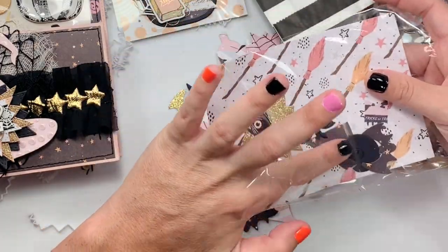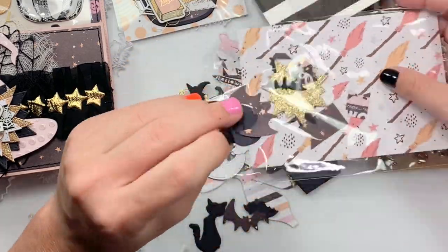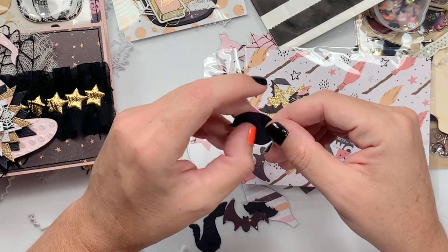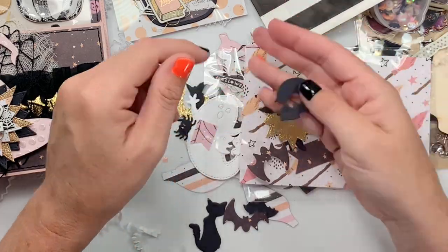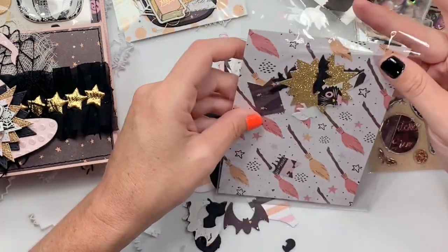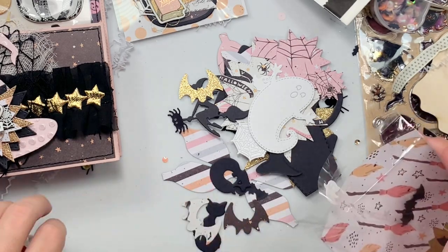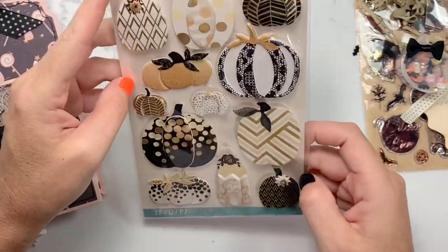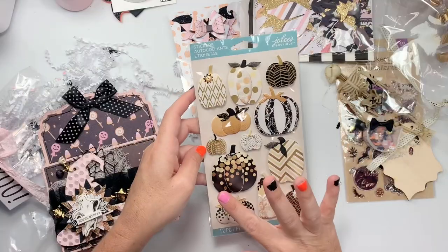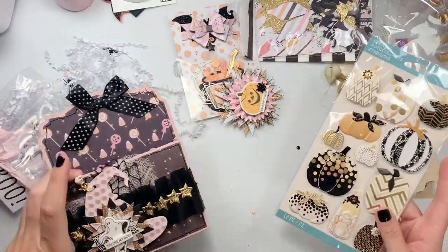And then what's this? It's a skull — I like this die. You can just pop his eye out. She included lots, and there are little itty bitty pieces on the inside so I don't want to lose those. Thank you, girly. And then she included a pack of gorgeous Jolie stickers — the colors just go with the creams and the whites and the golds, which go perfectly with this Prima collection.